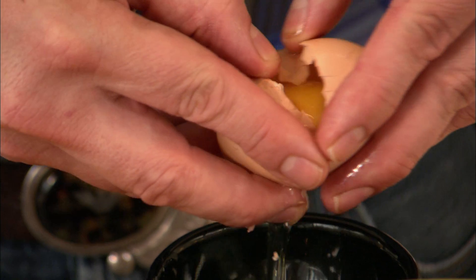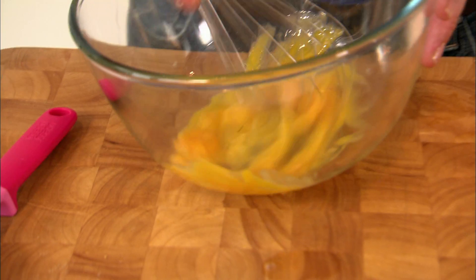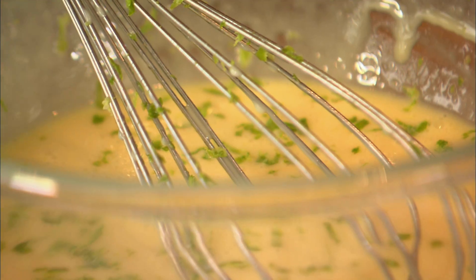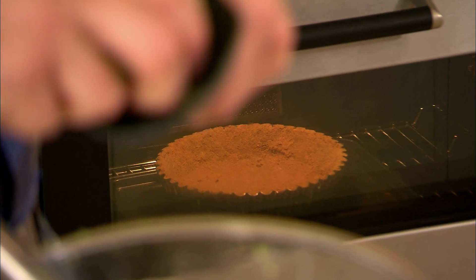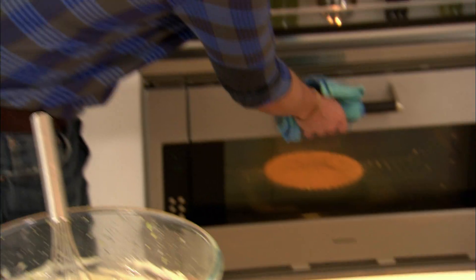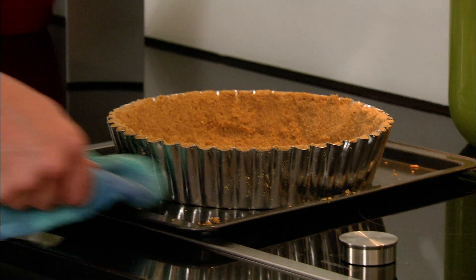While the base is baking away, I'm going to make the filling, and it's a very quick one. Separate 4 eggs and beat the egg yolks until they're light and fluffy. Pour in 400ml of full fat condensed milk. Now, time to bring the lime — zest then juice 4 limes. There's something so refreshing about the smell of fresh lime. Our base must be ready now, so I'm just going to leave it aside.